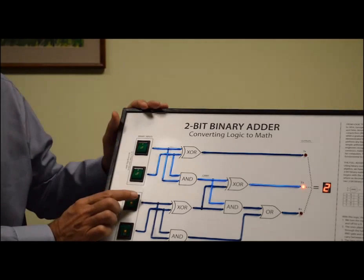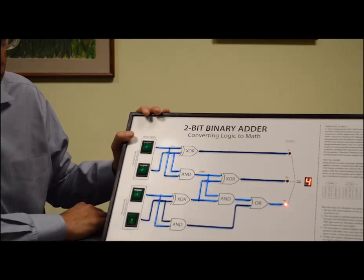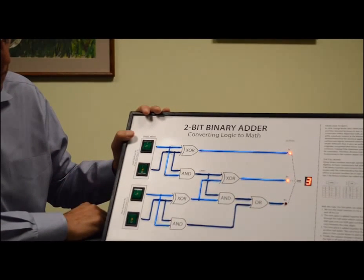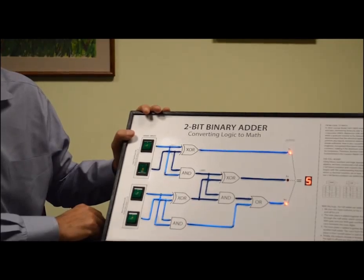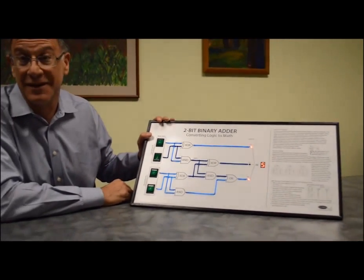We can of course add 1 in the 2's position. So that will be 2 plus 2 is 4, or a 3, or a 5. We can add up any 2 numbers as long as the sum is less than 6.